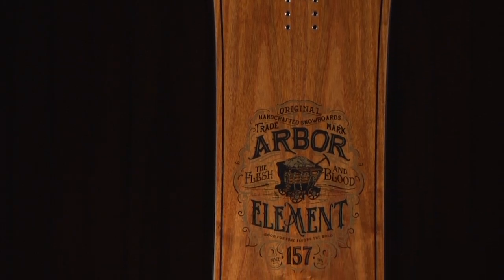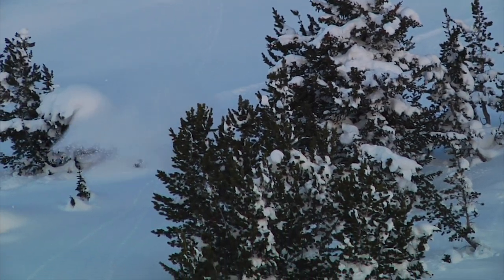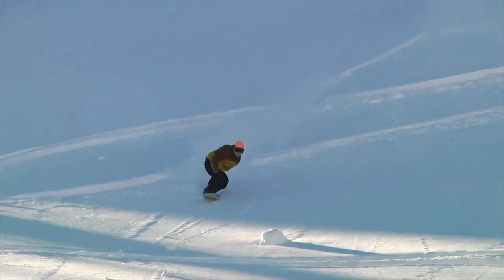You can expect rootsy style packaged with high-end technical performance. Team riders Eric Leone and Curtis Woodman often turn to the Element for its outstanding versatility and ability to handle all types of terrain.